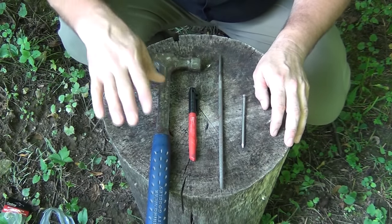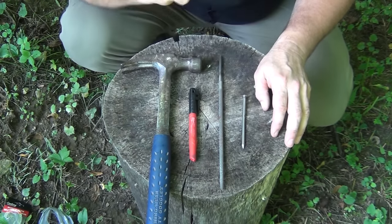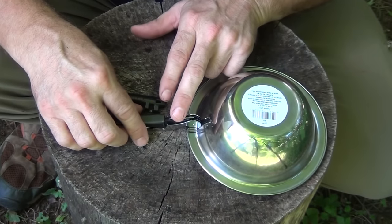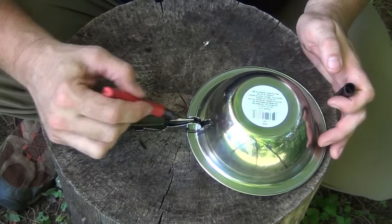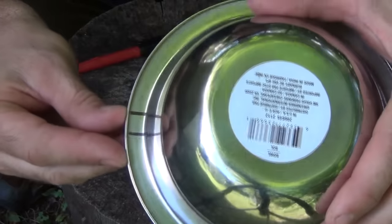The other items that you're going to need are a hammer, some sort of a Sharpie, a file, and a large nail. Turning the bowl upside down, we want to take the corkscrew and place it here, and then using the Sharpie, we want to make a mark on both sides, so you get the width of it, just like that.